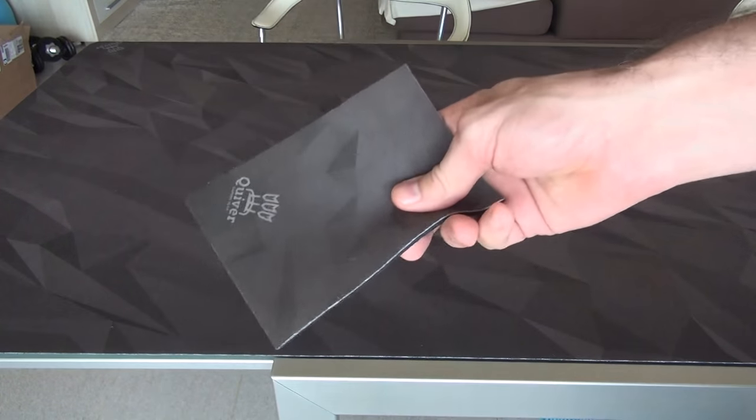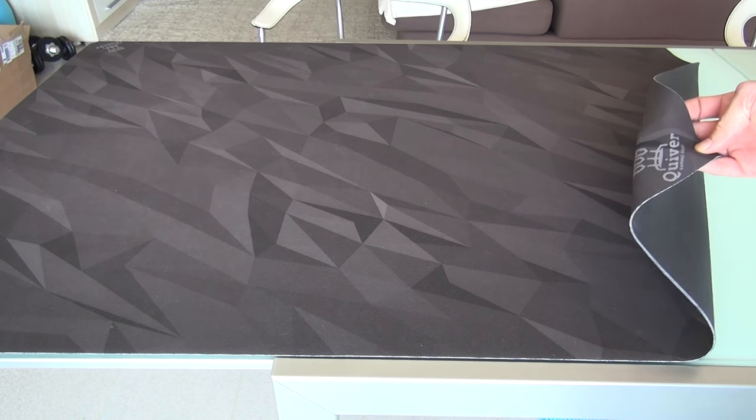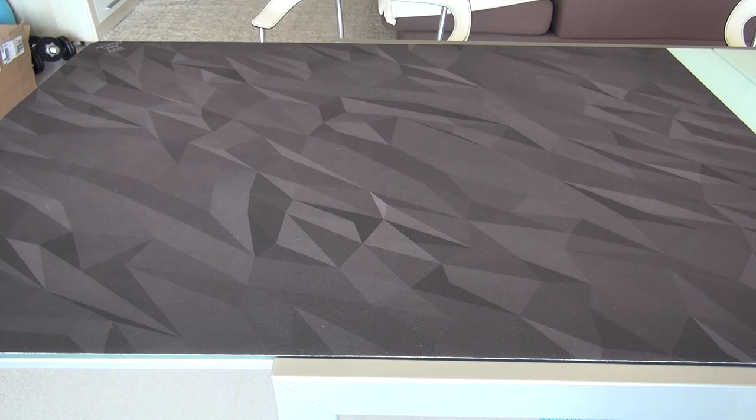I expect the final version isn't really going to be an issue. And that's it, folks — that is the Quiver Gaming Mat. If you have any questions, comments, or concerns, as always, please let me know. If you want to find out more, go check out the Kickstarter page. Otherwise, that's it, folks. Have a very, very nice day. Talk to you later.